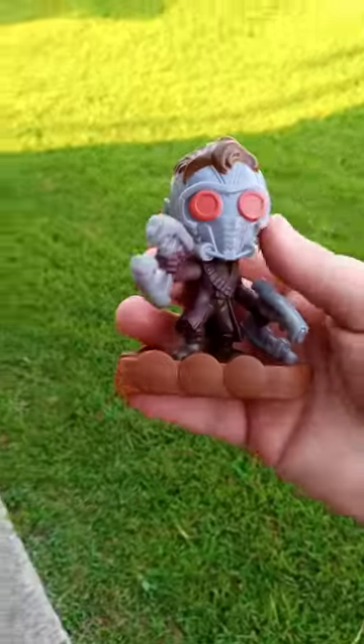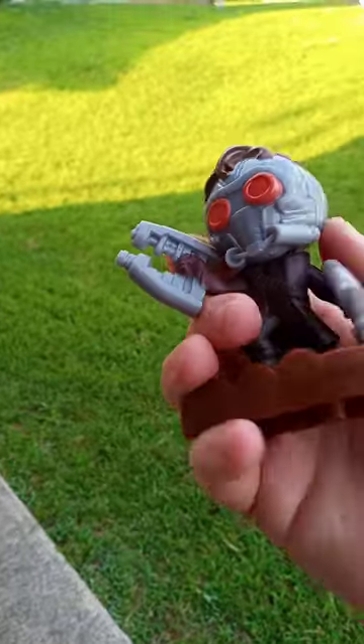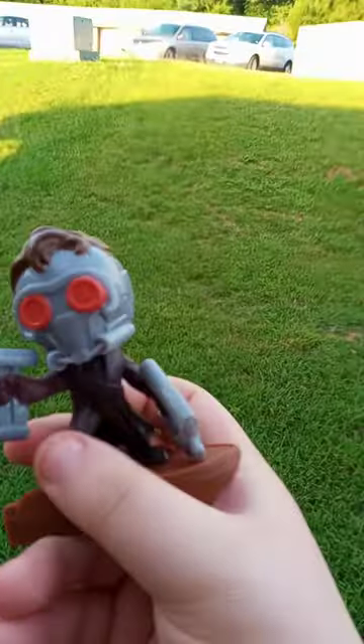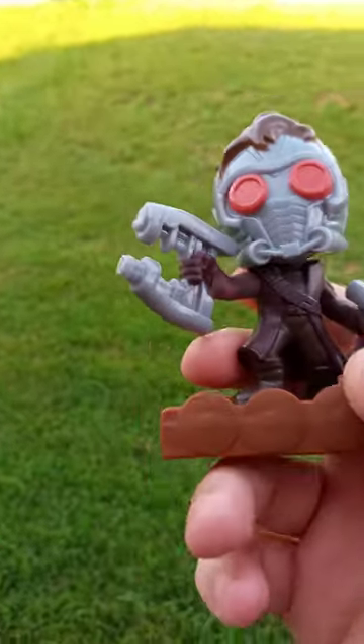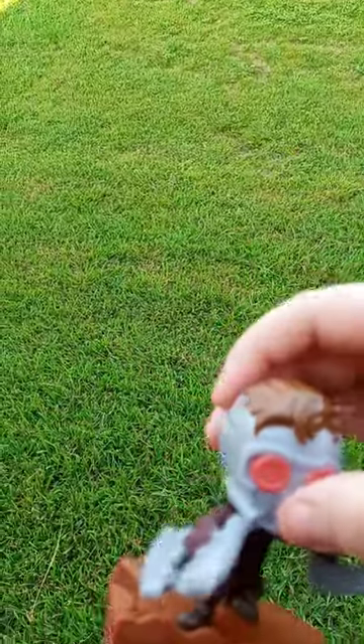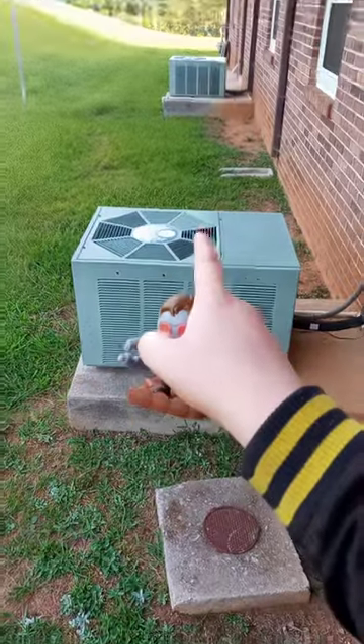Okay guys, so here he is out of the bag. I have a little bit of a prop about the jacket — does it look like his jacket is literally the Indiana Jones color? You guys decide. And that's actually one of the air vents right there.